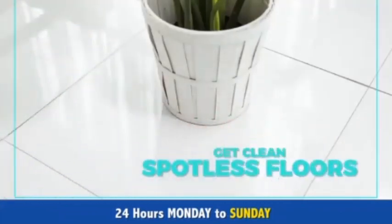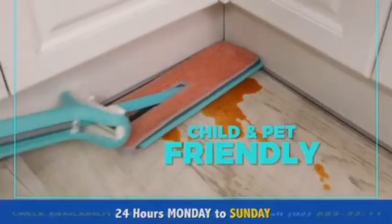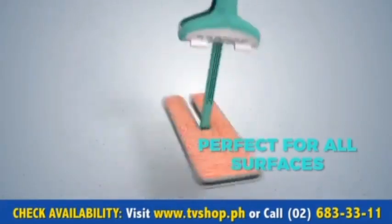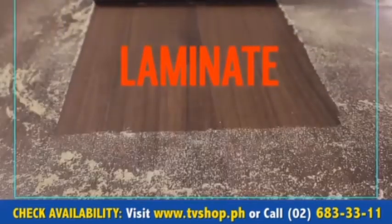You can get clean spotless floors using just water. There's no need for harsh chemicals, so it's child and pet friendly. Mop and Squeeze is perfect for all types of floor surfaces: hardwood, marble, ceramic tiles, vinyl, and laminate.